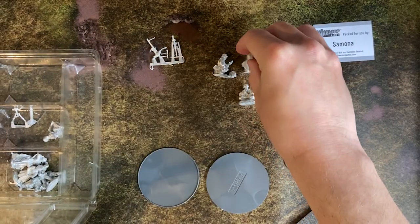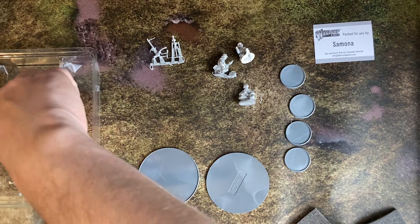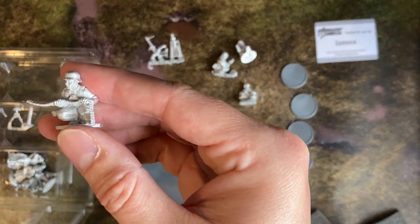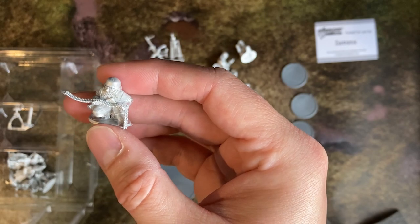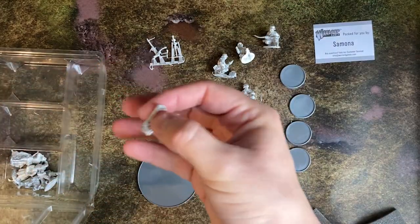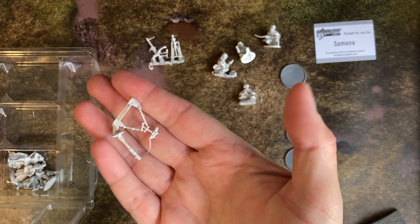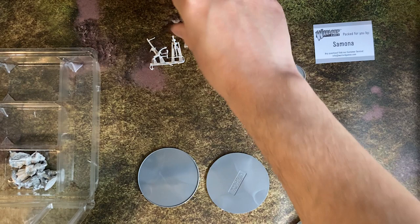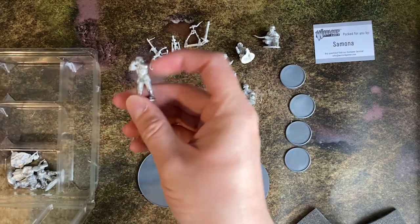This will be my first real time working on metal miniatures. All of my previous 40K armies have been plastic or resin, with the sole exception of a single metal Ministorum priest in my Imperial Guard army. I remember that not being my favourite model to work on, so we'll see how this goes.